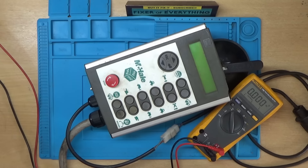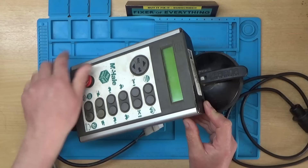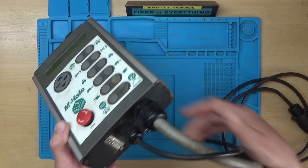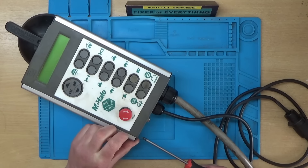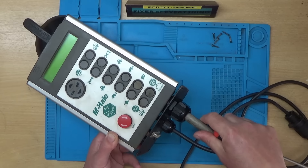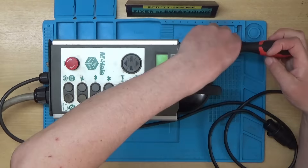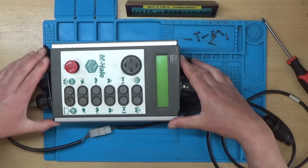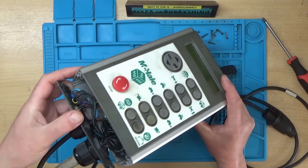Let's see how it comes apart. I'll switch the bench power supply off for now. He did mention he'd already tried to take the top off and it broke the plastic here. Let's start from the bottom — it looks like there are about six screws around the outside. That's all the screws removed from this side. There are only five screws on the other side. All the screws are out now, and it looks like the top panel slides out. There we go.